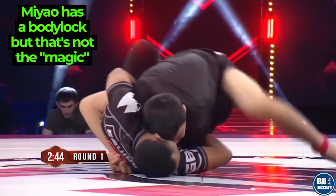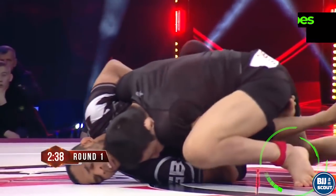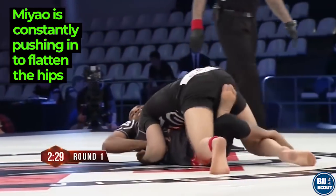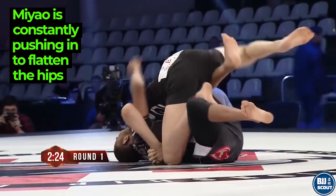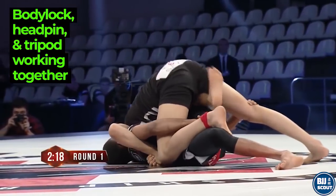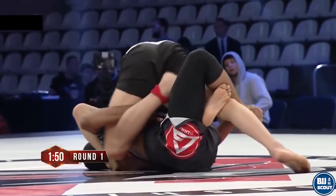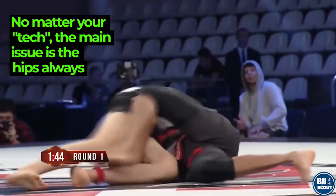Alrighty, I'm going to wrap it up here. Body locking is just one way to control the upper body when you are passing. Perfecting a technique is not just about following the steps in an instructional to a tee. Understanding your goal — in this case, to keep the hips flat, or to have an appropriate response if you can't stop the turn — is key. That is how you can start to make sense of the small, critical movements that an elite passer is making. These adjustments and details are what make their passes successful. They are constantly adapting and pre-empting their opponent's moves to stay one step ahead. Body locking works for the Miaos just as well as a crossface or an underhook, because they are constantly aware of the guarder's hip movements.